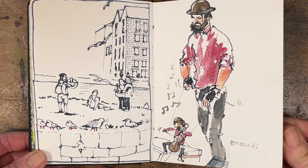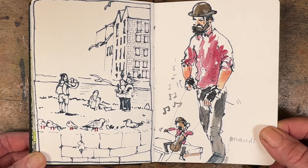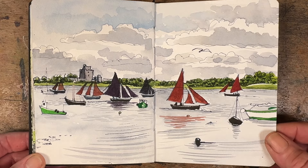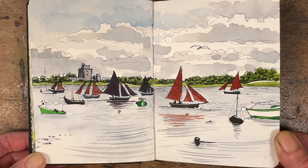Here we have an unfinished drawing on the left — every time I went into Galway to finish the sketch I was either too rushed, the weather wasn't right, or, if the truth be told, I was just too lazy to walk down to the river. On the right we have a puppeteer who was very clever — he dresses his puppet in the same clothes that he dresses himself in.